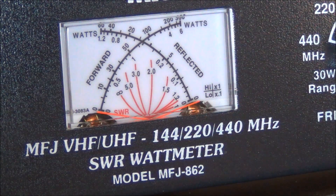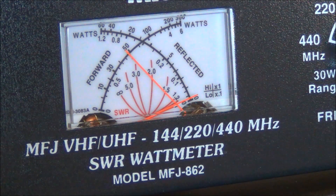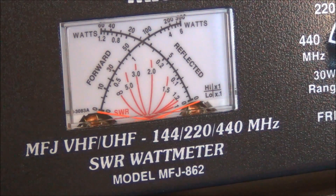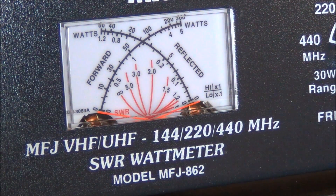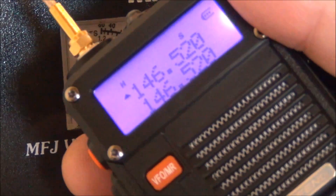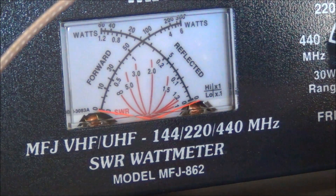Without changing anything on the cabling, I'm going to press menu, number 2 for power, menu to select, up to mid, menu exit. Now on medium power, let's key up — AF5DN. On medium power I hit about five watts, which is actually pretty respectable, maybe a little more than the OSON. Now I'm going to switch to high: menu, 2, menu, up to high, menu exit. Now on high — AF5DN — I get nothing, just a little click on the meter.